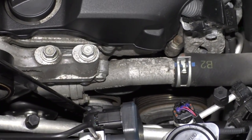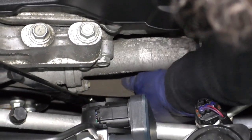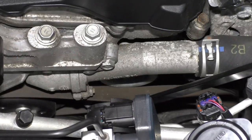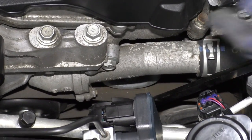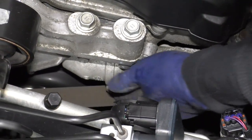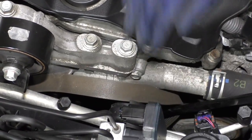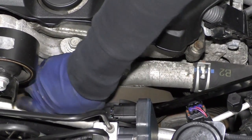Now you can see the belt has no tension on it. I'm just going to reach down and take the belt off. Do be a little careful because, heaven forbid, the tool should slip and your fingers are down there. Once the belt is off, just take the tension off and take the tool so you don't have to worry about it.